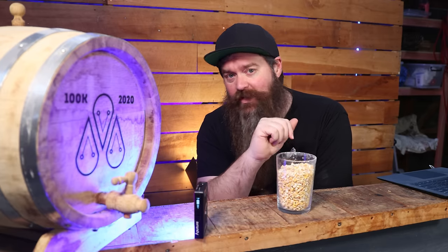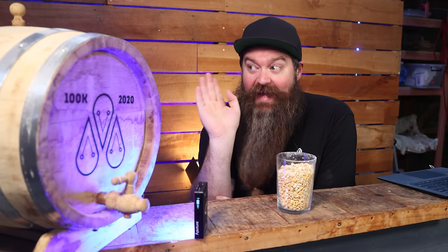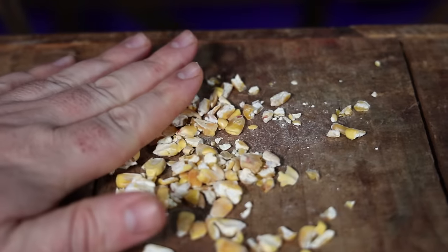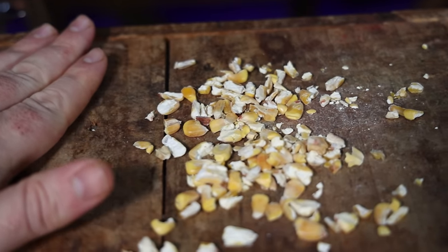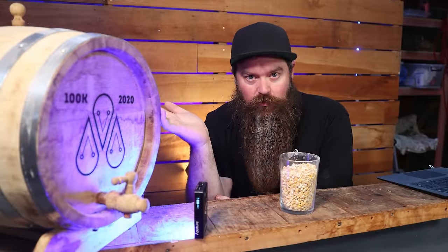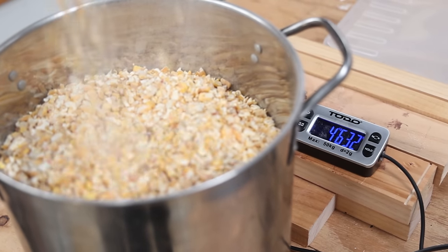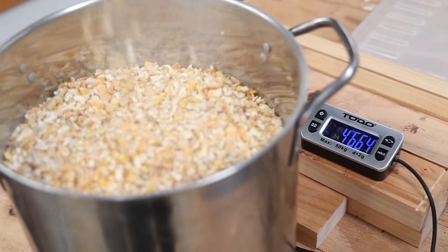Let's talk mash ingredients. First of all, corn — we're going to be using good old-fashioned cracked corn. It's bourbon; there has to be corn in it. You could use torrified, flaked, or any of the cooked corn varieties, or malted corn, which would allow you to skip the boiling stage. But I'm using 4.7 kilos of cracked corn. We also need enzymes to convert starch into sugar, so 3.25 kilograms of distiller's malt — 2.75 for the mash, reserving a little bit for later.